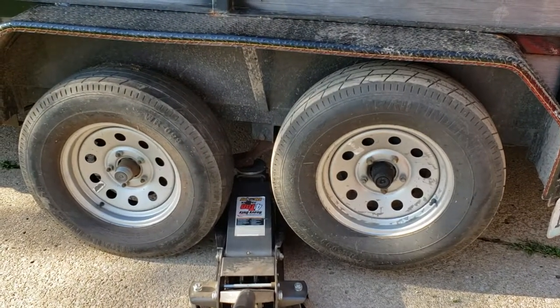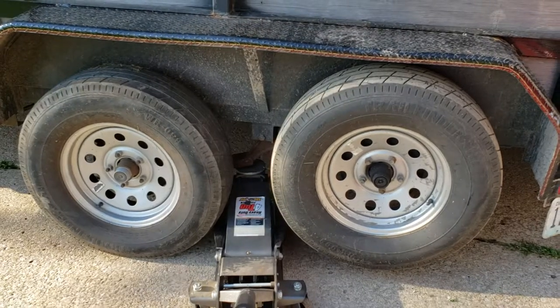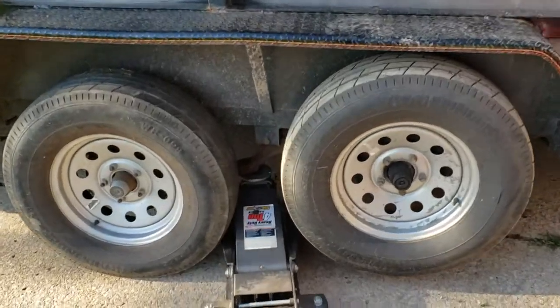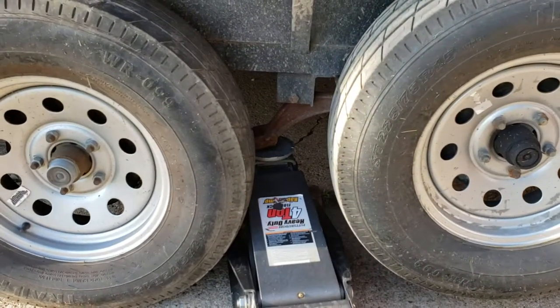We're using a big jack — I don't know if it's a good idea, but this is what's going on here. I just got underneath there and I'm gonna start jacking up now. We're gonna watch this little guy. You can see it out there.